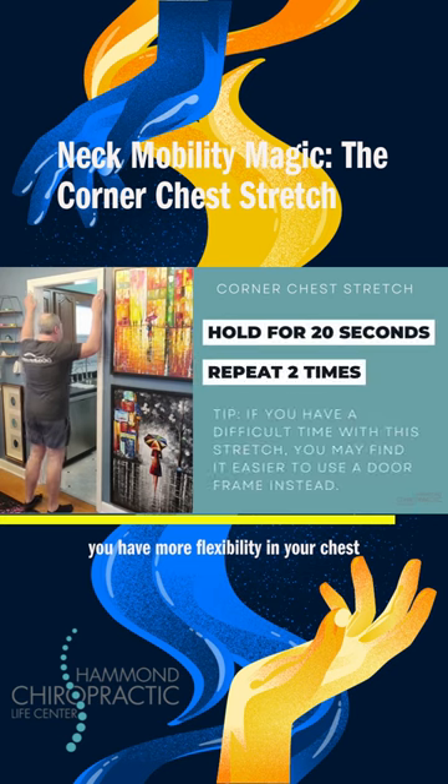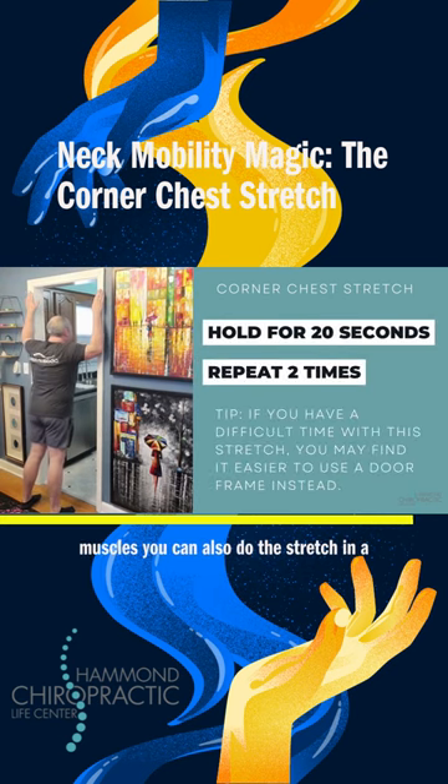If you have more flexibility in your chest muscles, you can also do the stretch in a door frame to get a deeper stretch.